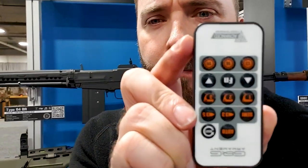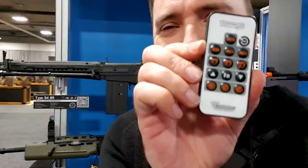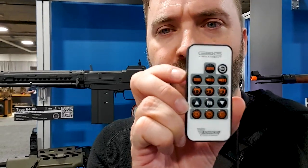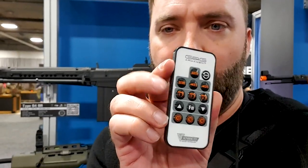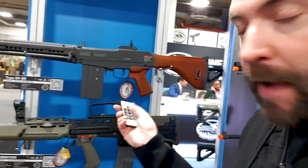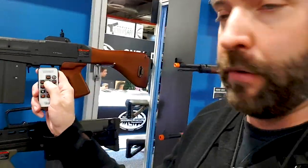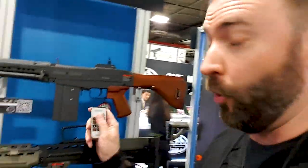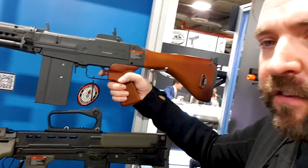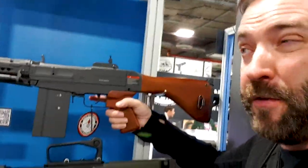Here's the big deal — it comes with this programming card. Look at this: you've got auto, you've got your fire modes up top, three different trigger modes, and some functions. They have a gear set at the bottom — those three aren't used yet. This lets you literally program the gun through the remote — you can make it shoot semi and full auto, semi and three-round burst, semi and five-round burst, or semi and full auto.